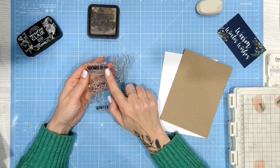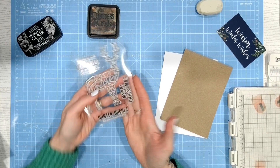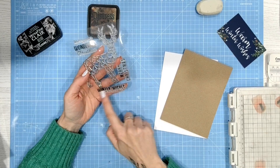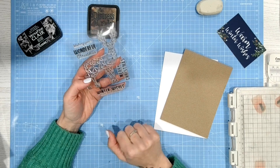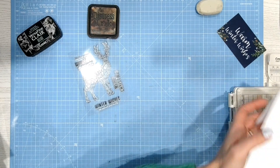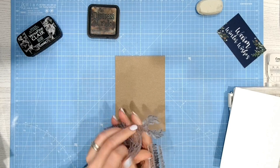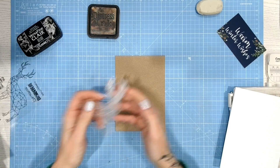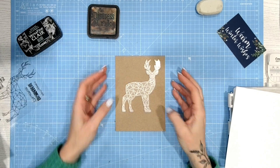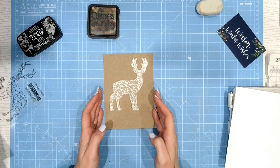Now the sentiments on here are: Wishing You a Wonderful Christmas, Merry Christmas — and that's kind of got a distressed look to it, it has got a distressed kind of surface to it — and Winter Wishes to You and Your Family. So a nice range of sentiments. Now this stag does fit so perfectly on a five by seven card base. You could go a bit smaller, or you could have a part of an image as well if you didn't want to do the whole image. I'm definitely going to do the whole one just here.